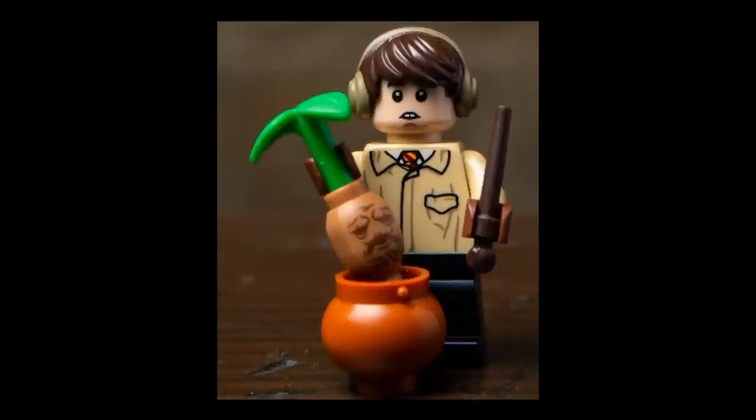Next up we have Neville Longbottom, who is based off of the Herbology class from the Chamber of Secrets. He again has the new intermediate leg piece, but now in plain black with no printing. He has a protective coat on for Herbology class and some brown gloves. The face print for Neville is spot on — the mouth is very well done, as well as the chin. He just looks very nervous, which perfectly encapsulates the character of Neville.